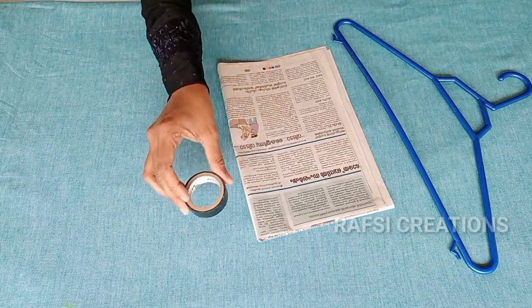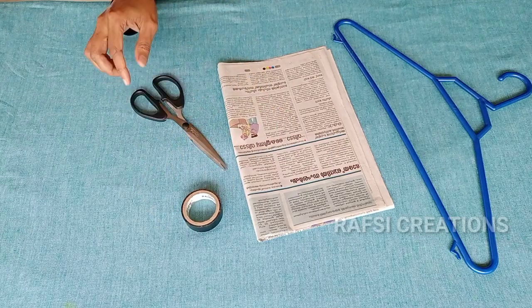What is the organizer? A hanger, a newspaper, and an installation. This is how easy it is.